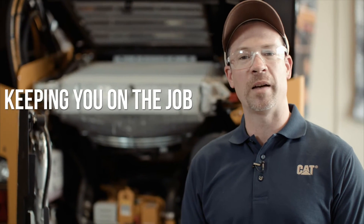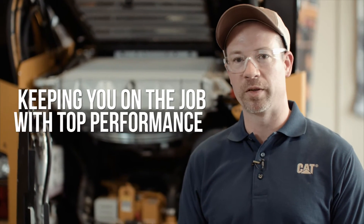That's a look inside your engine bay. Proper maintenance of these components will help keep you on the job and keep your engine running at top performance. As always, consult your operation and maintenance manual for more information. That was today's quick tip, and thanks for watching.